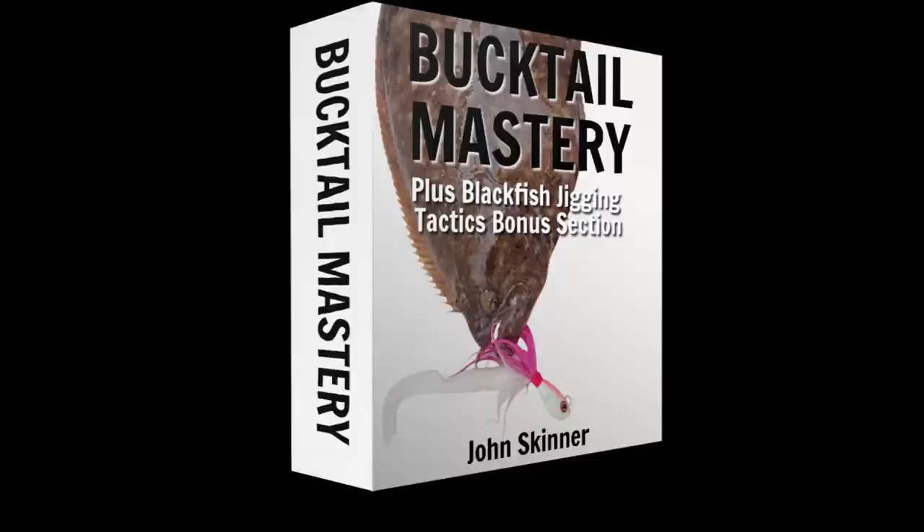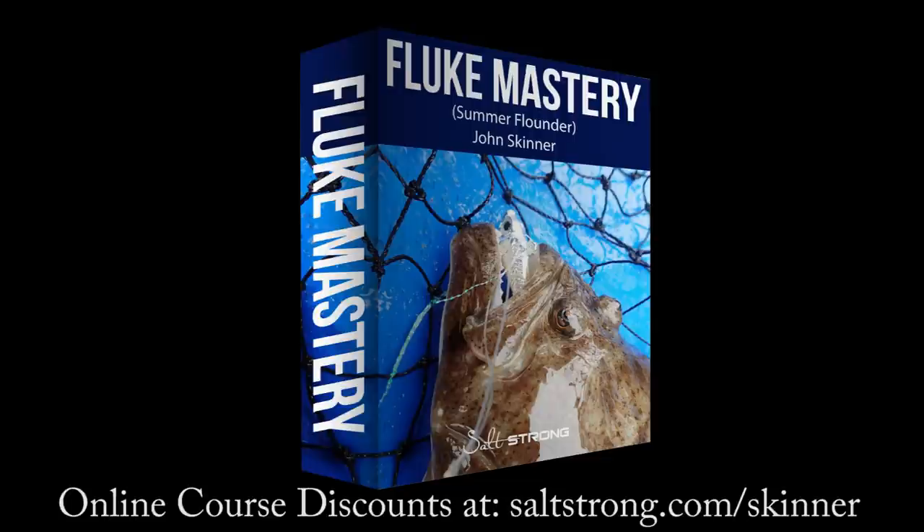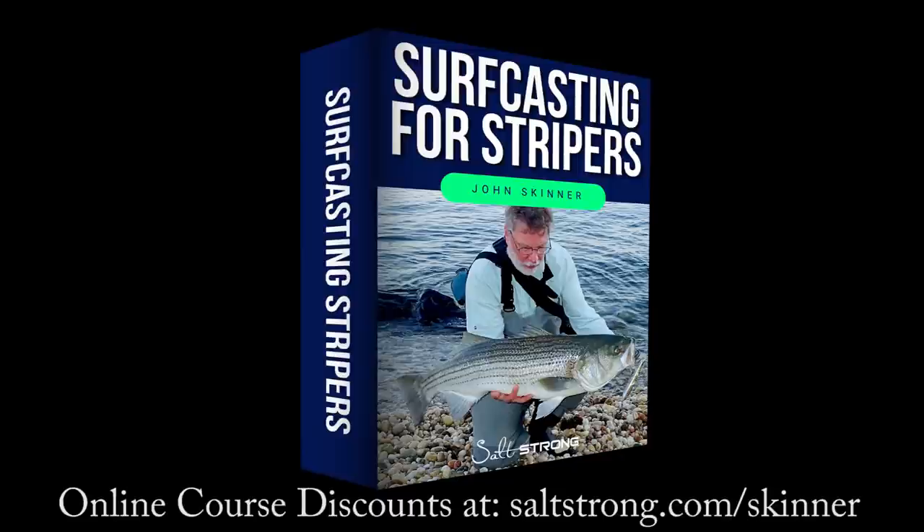This channel is supported by my online fishing courses, and you can learn more and get significant discounts at saltstrong.com/skinner. I'll have links to all of the gear in the video description, and if you like this video please hit the like button, and if you're not already a subscriber, please subscribe and hit that notification bell.